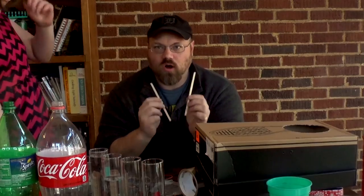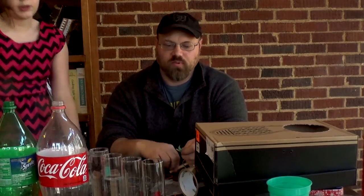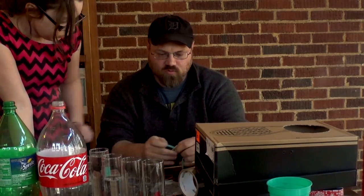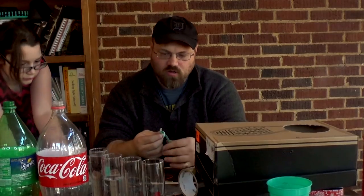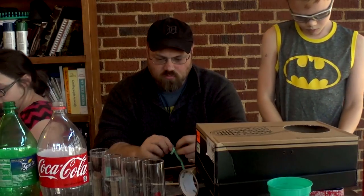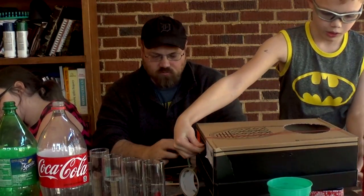We're going to take our craft sticks and we're going to start putting our rubber bands on them. You could glue these on if you wanted to, like maybe with rubber cement, but I'm just going to tie them on. You want to tie your sticks in order, starting with your thickest rubber band and going all the way down to the thinnest one. You know how a guitar has thick strings on one end and thin strings on the other? This is kind of what we're doing here, so you can tune it.